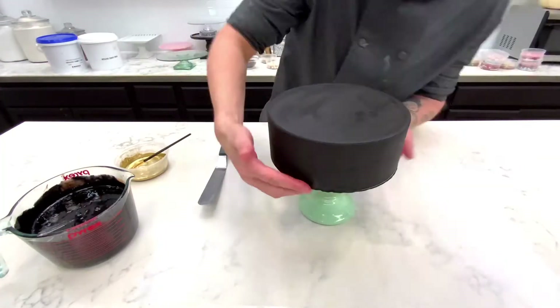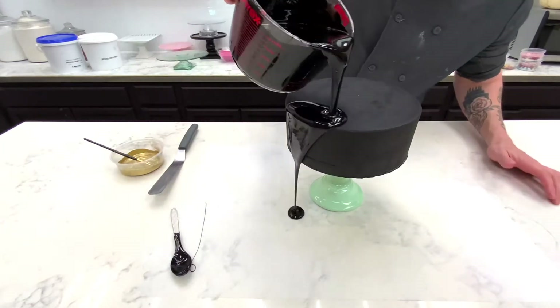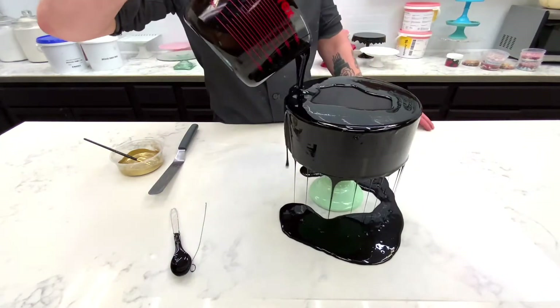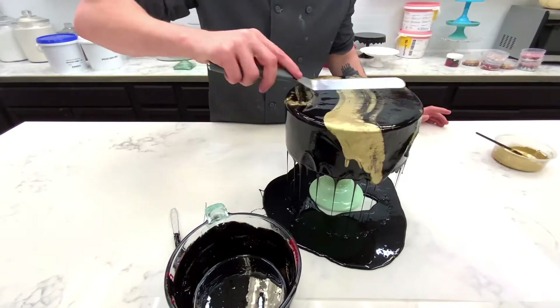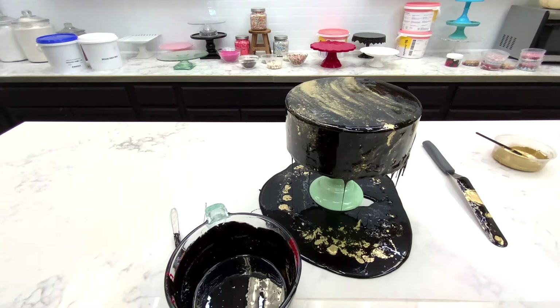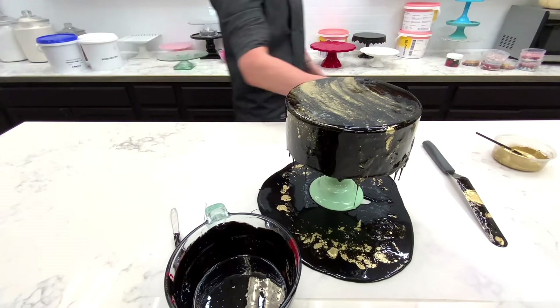Once the cake is cold again, my glaze is a little bit warm. I got my cake elevated and then I use our chocolate mirror glaze, but I added a little bit of black food coloring to make it darker. Once I pour it on, I put a little bit of edible gold paint and brush it over the side. It makes this really cool, marbly, sort of almost earthy effect — like a geode.